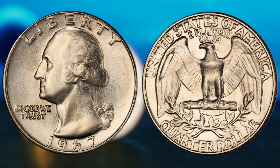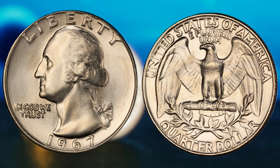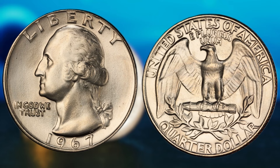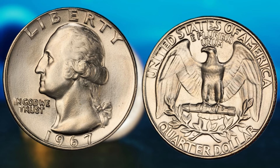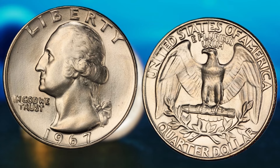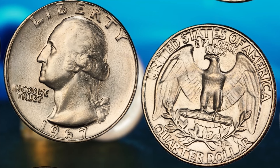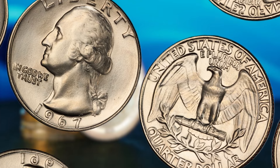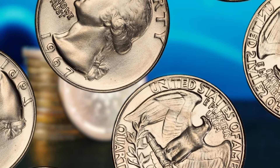So, the next time you come across a 1967 Washington quarter dollar, take a closer look. Who knows — you could be holding a ticket to financial freedom right in the palm of your hand. The thrill of the hunt is all part of the fun when it comes to coin collecting. I hope this deep dive into the world of the 1967 Washington quarter dollar has inspired you to start your own coin collecting journey. Who knows, maybe you'll be the next lucky millionaire to strike it rich with a rare find.